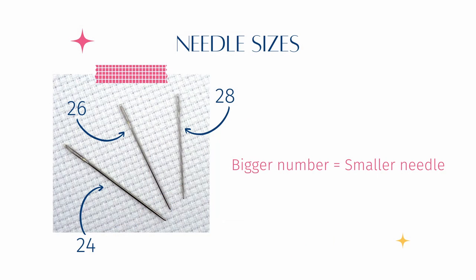Tapestry needles range all the way from size 13 to 28, and the bigger the number the smaller the needle. For cross-stitch the sizes most commonly used would be a size 24, 26 or 28 — and here's what those sizes look like. You can see the size 24 is the biggest and the size 28 is the smallest.